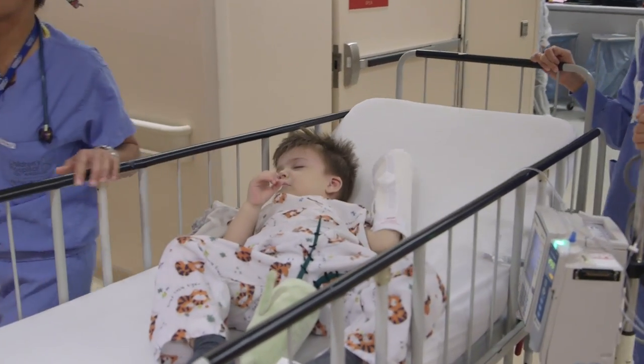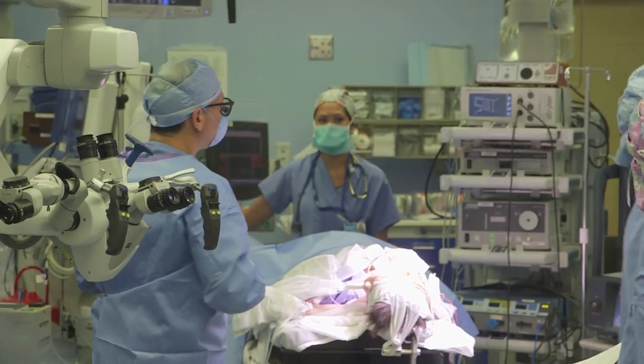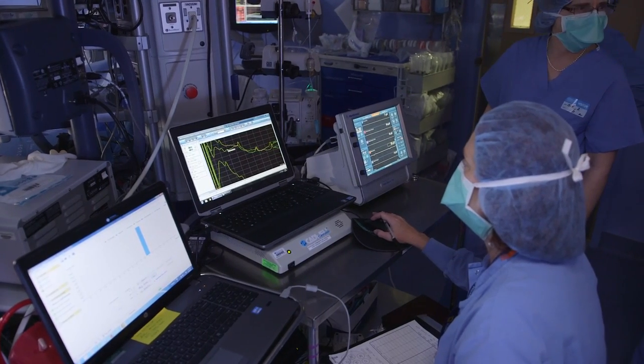It could take anywhere from three to eight hours to place it. Basically we're placing this electrode into the brain itself, and then we're placing a microphone under the skin surface so that it can pick up the sound and transmit it directly into the brain.